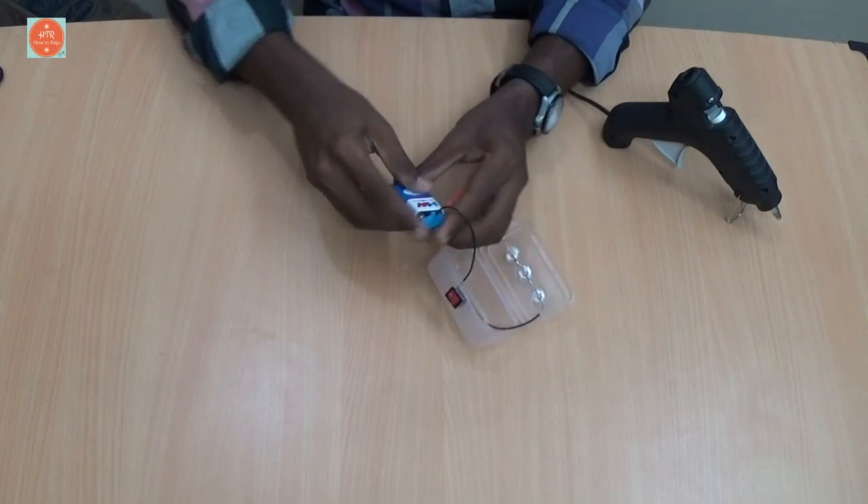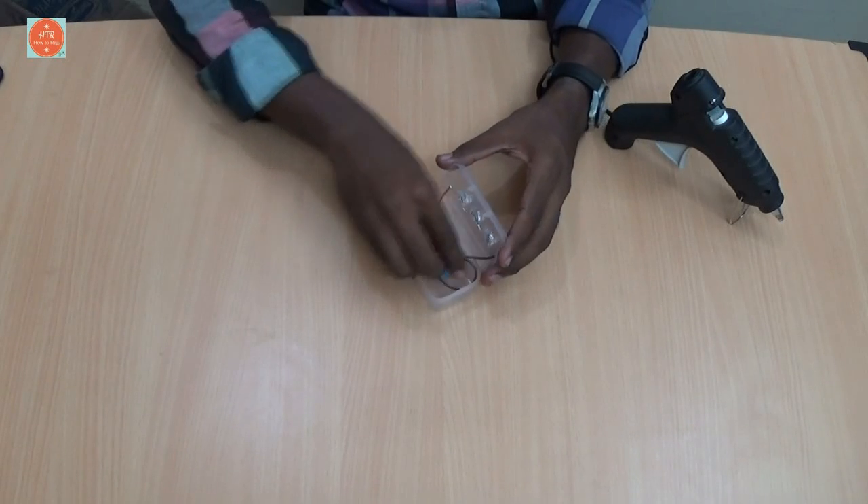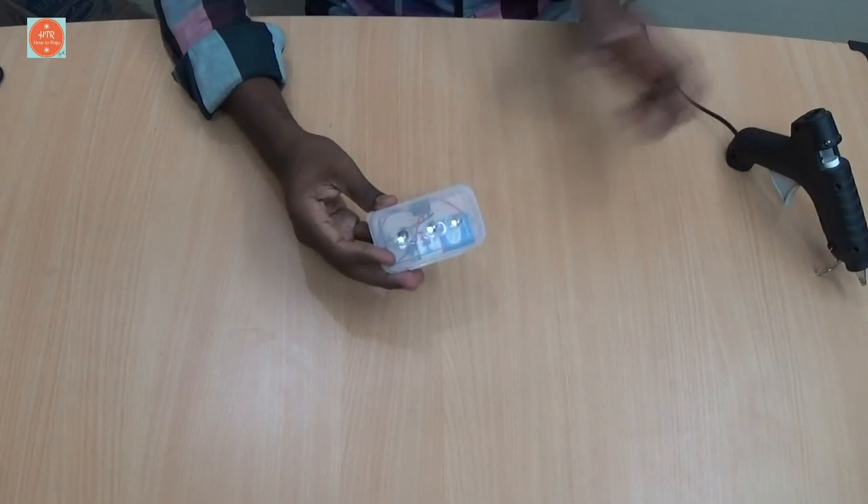Add the battery. That's it — our LED flashlight is ready to use.